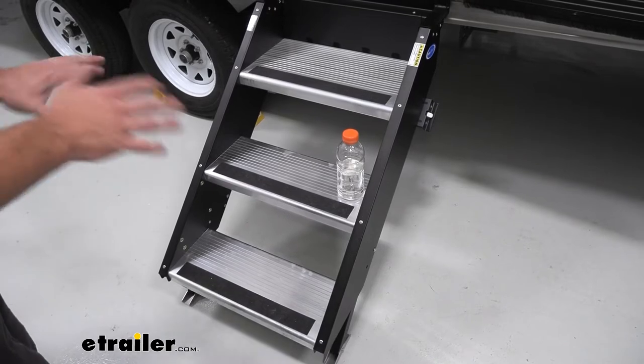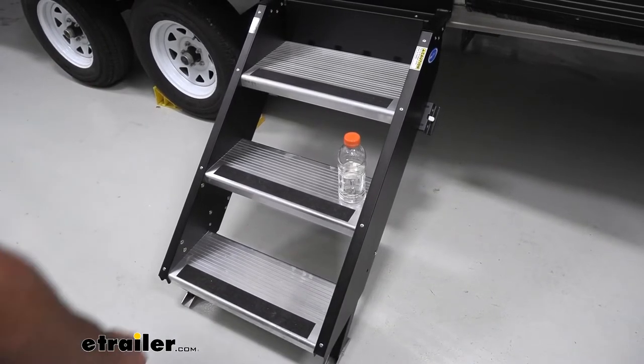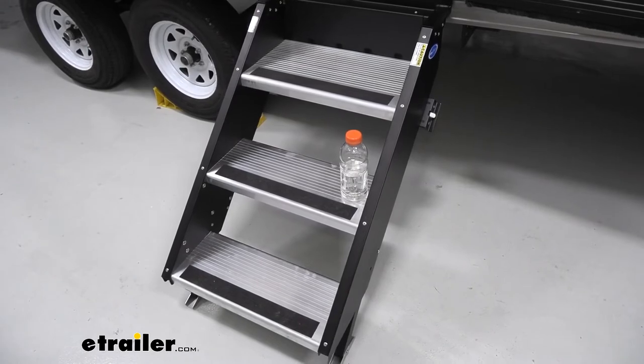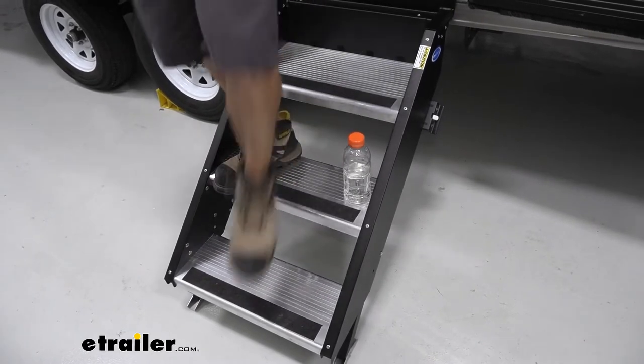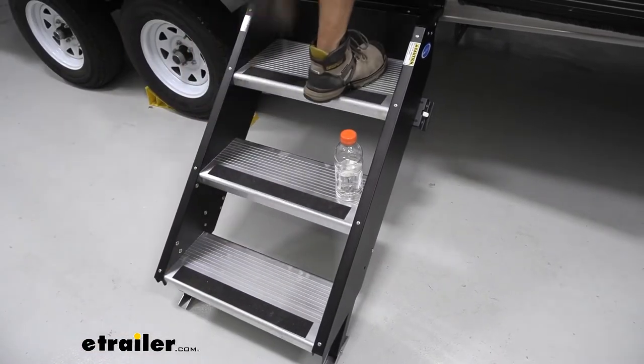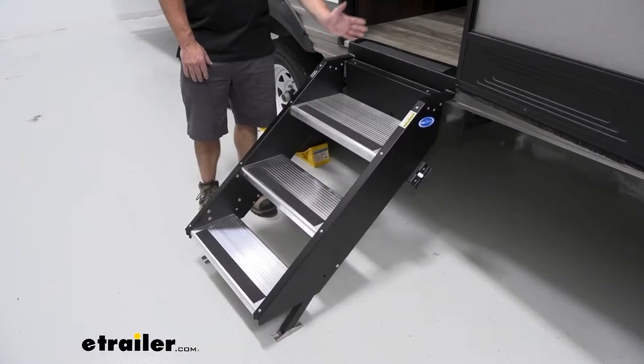Part two of the beverage test — let's see how much it disturbs the water with these MoreRides steps when I walk up and down. You see it still moves the water, but the bottle isn't going anywhere.